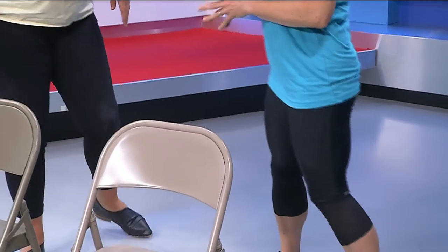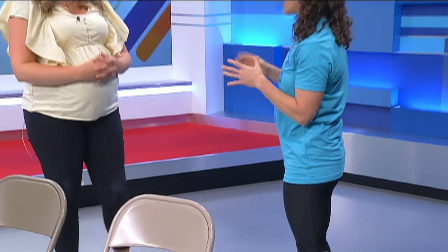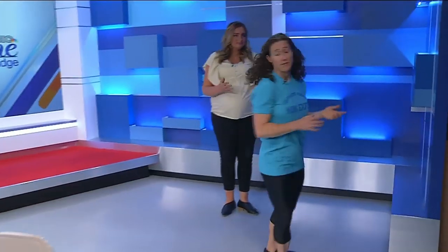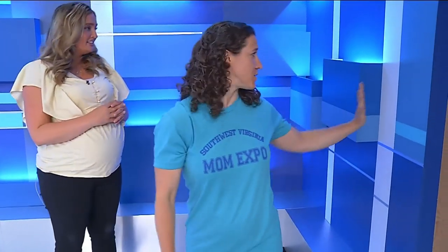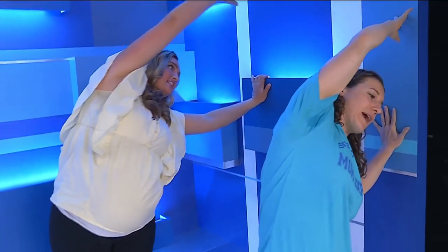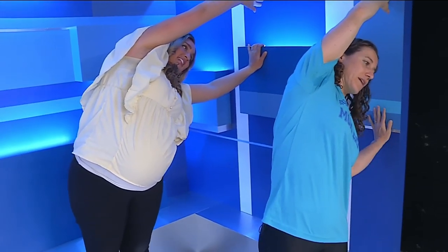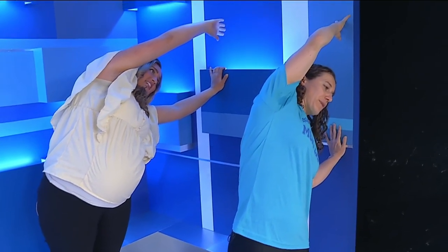And remember, during pregnancy you're already extra flexible, so you're not going to push stretches — you're just going to stay within a comfortable range of motion. You want to stay very comfortable. On a scale from one to ten, maybe you're at a four to five. So you're not pushing it, you're just lengthening out. For this wall stretch, put your left hand on the wall, take your right hand over your head, and then gently push your hands away from the wall so you can feel a big stretch through your ribs all the way down to your hip. Take three to five breaths here.